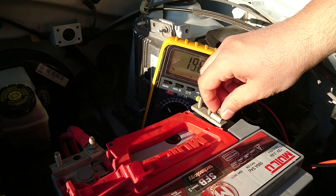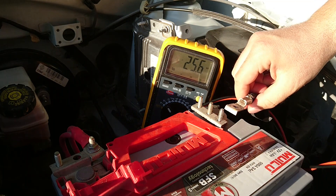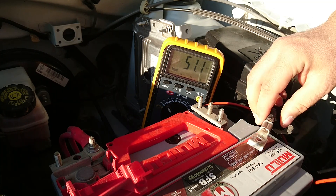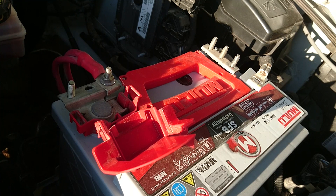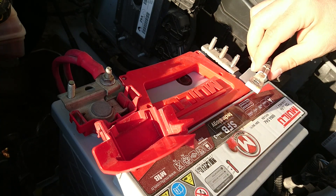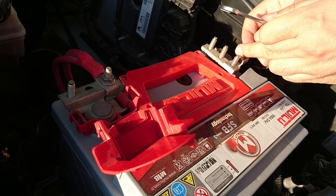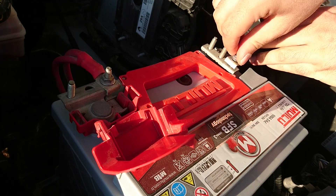Eksi kutup başlığını dikkatli bir şekilde söküyoruz, vidayı kaybetmiyoruz, güvenli bir şekilde ayırıyoruz. 30 dakika bekledikten sonra söktüğümüz akü kutup başını tekrar bağlantısını yapıyoruz; eksi bağlantı kablosunu akünün eksi kutbuna bağlıyoruz.